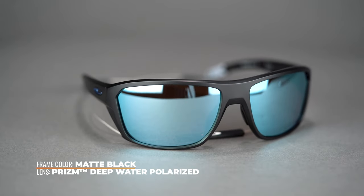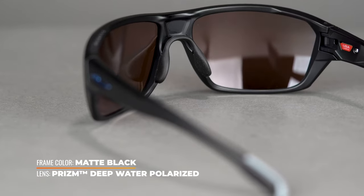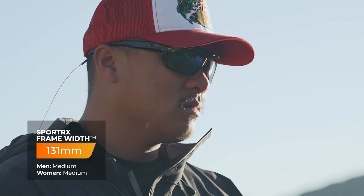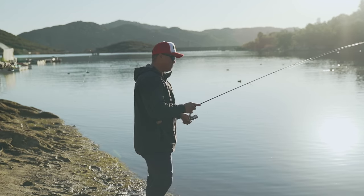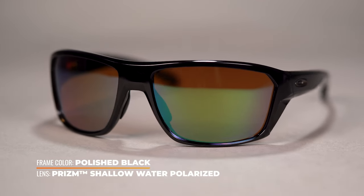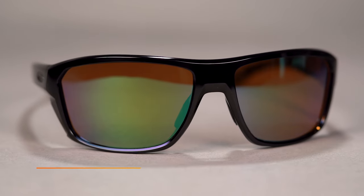On top of that, you get unobtainium grip here in the temple tips and in the nose, which is really nice. It's a very lightweight frame — SFW of 131, which is going to be a medium fit. My SFW is actually a 136 and this frame fits me pretty well, which is interesting. Very snug, very secure fit, but it doesn't pinch. It's very well designed. Not every frame can have a leash built in — you'd have to buy something to slide onto the temple — so this was designed with that in mind. It's just a nice sleek frame that gives you a great frontal view, wide lens, and the temples give you just a little bit extra coverage.